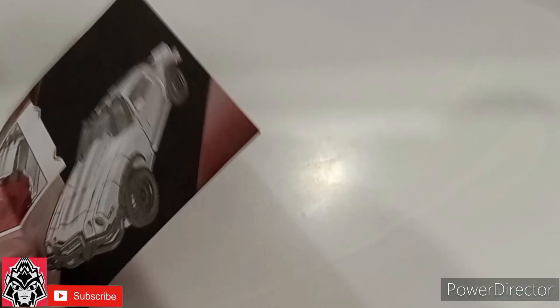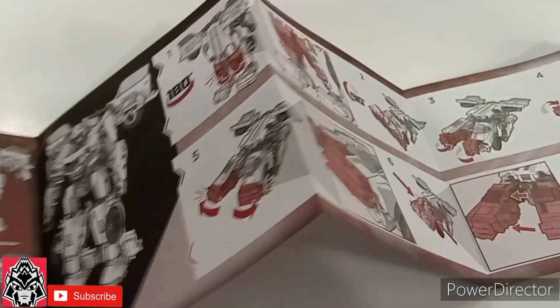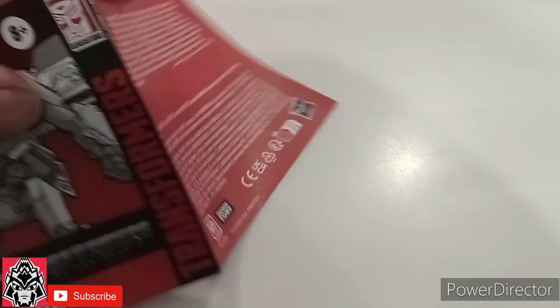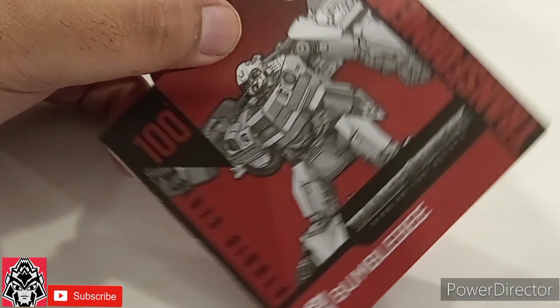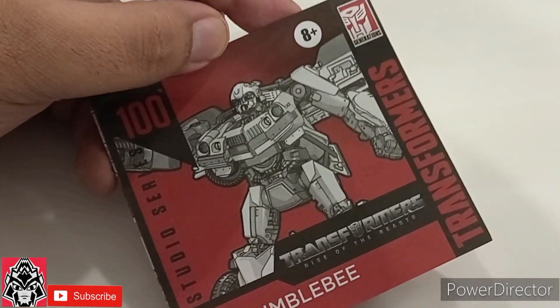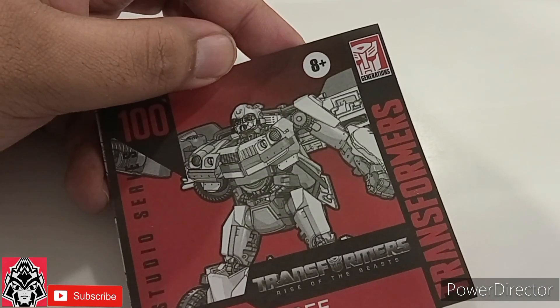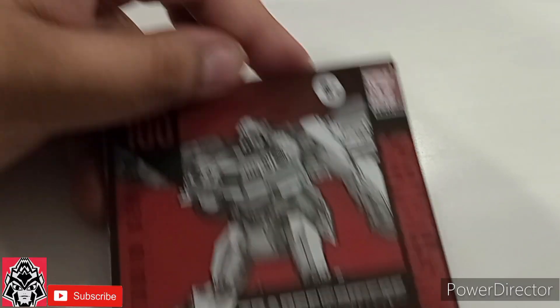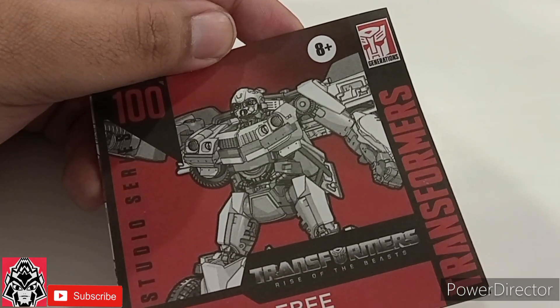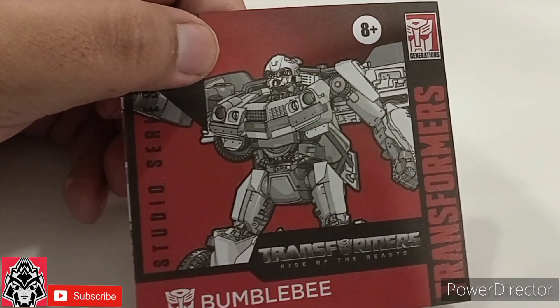For transformation, you have the instruction booklet here, and this figure is 23 steps to transform. But honestly, I found his transformation to be intuitive enough and easy enough that I don't think you really need the instructions. He's definitely a lot easier to transform than the original Michael Bay Bumblebee — that thing's a nightmare to clip together. And the Cybertronian Bumblebee is just very delicate. But this one feels super sturdy, no complaints — smooth like butter.